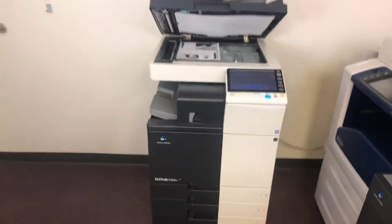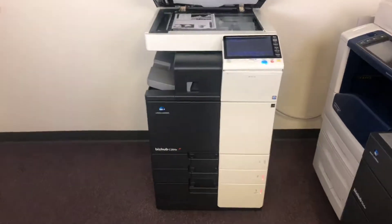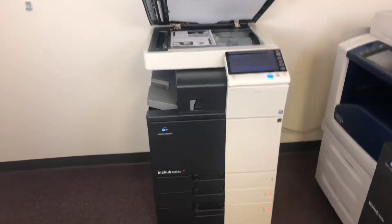This machine is a Konica Minolta BizHub C284E. It's a 28 page per minute multi-function color copier with network printer and network scanner. It's got four paper trays — three on the front plus the bypass on the right — and comes with the upgraded internal stapling finisher.